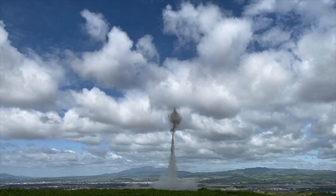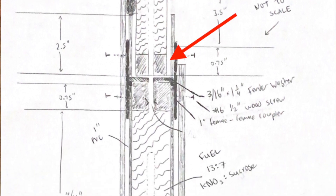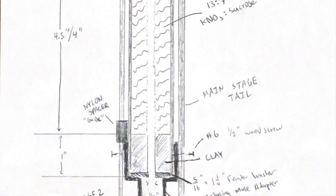To solve that, I came up with a new design where there's going to be a shorter section of pipe that attaches to a coupler with a washer, then another little piece of pipe, and that little piece of pipe holds the second stage. You can see it pretty clearly right in these drawings.